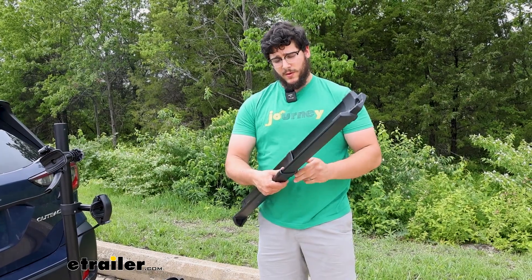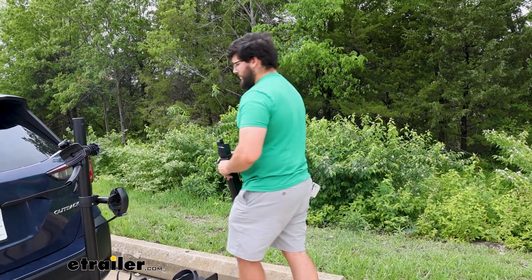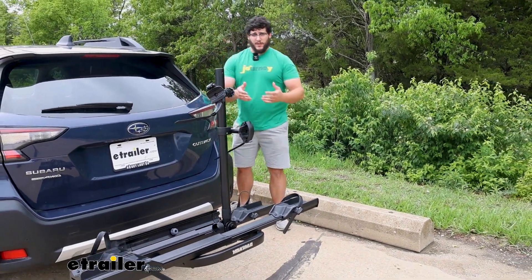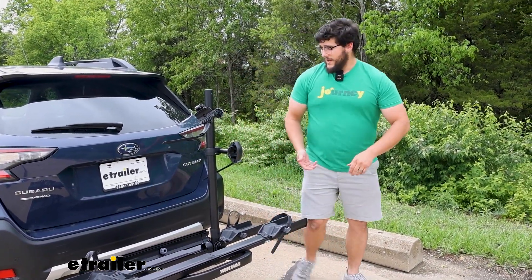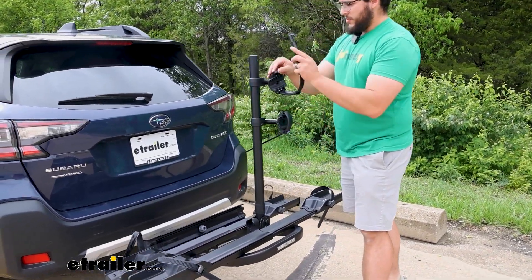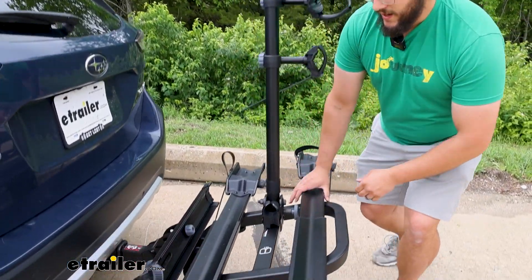When you're done, loosen it up and tighten, and then it's ready to be stored back in your vehicle. That is the downside with that ramp though — it's not going to come integrated on the carrier. Now I'm going to naturally fold everything back up so we have a cleaner look on the back of our vehicle, because we don't need this mast sticking up.